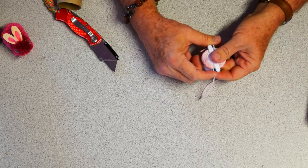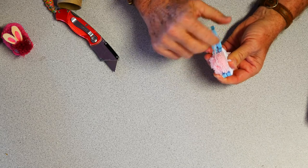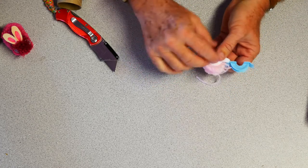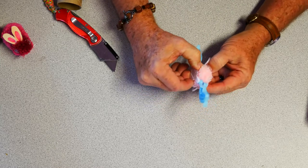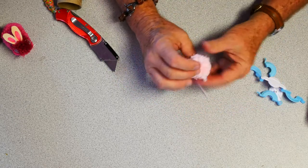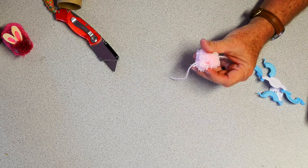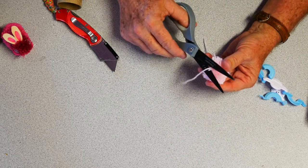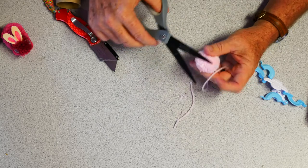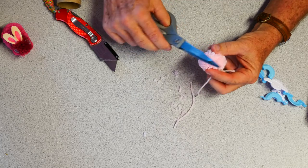Next step is we're going to open the pom-pom from both sides, pulling those open one side at a time - that works best. Open that up, then open up the other side, and pull the pom-pom maker apart. Now we've got a nice little ball with a couple of strings and some stragglers hanging out. The next step is to trim the ball up - cut those strings off, and then trim it; it's just like giving it a haircut. The more time I take on trimming this, the better the result.